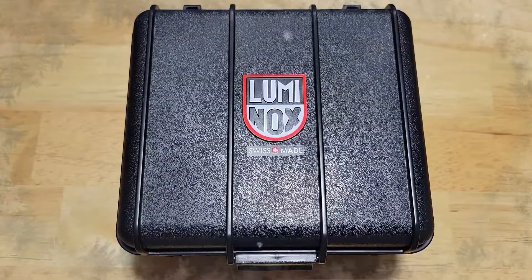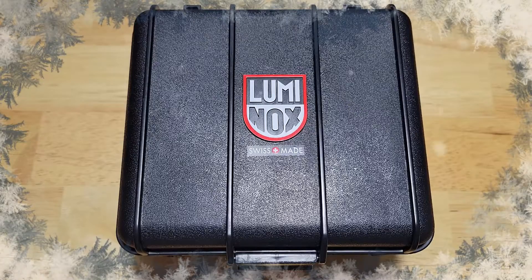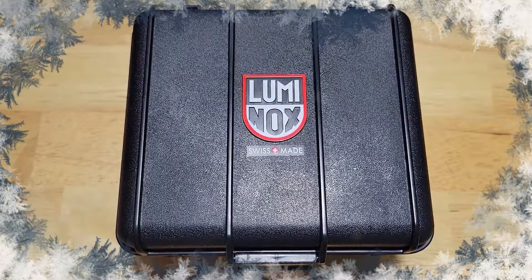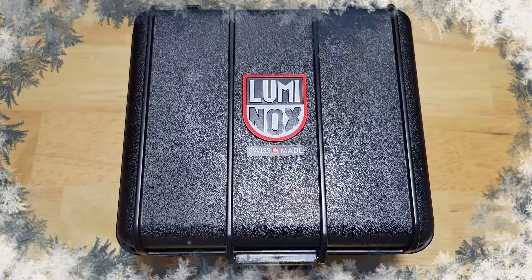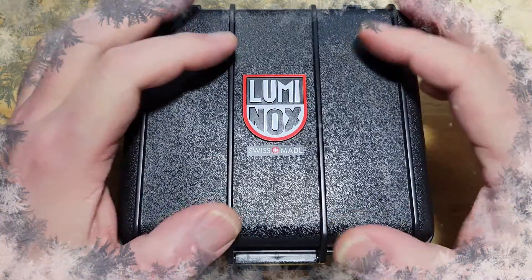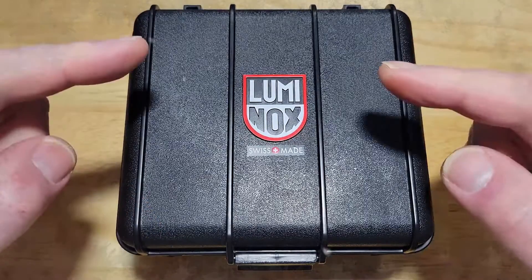Hey guys, welcome back to the channel. Thanks for joining me for my second review this weekend. It's a holiday season and I'm trying to pump out some more content for you. Today I've got the Luminox 44mm F117 Nighthawk 200m Quartz GMT. This is model number 6441, part of their GMT line, and I think it's a real stunner — a fantastic looking watch. Let's check it out.